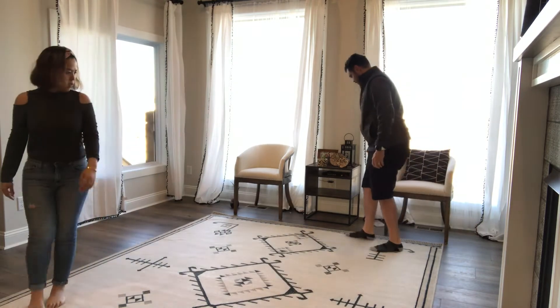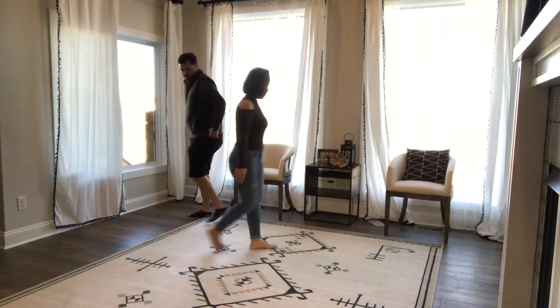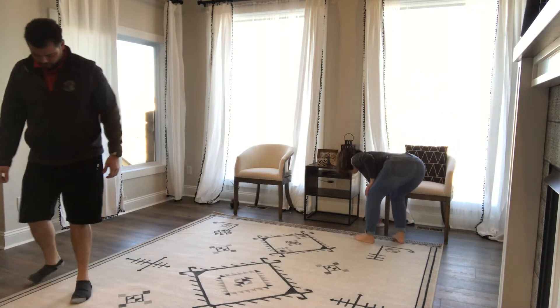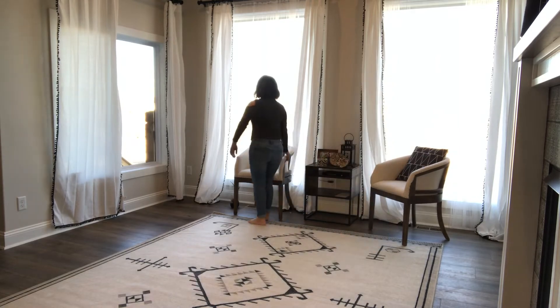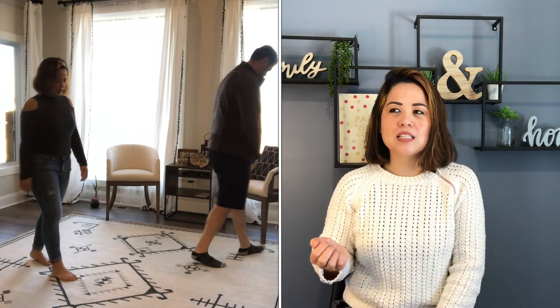Pro tip: you're going to see little corner pockets on the rubber mat and you do not want to place the rug inside that corner pocket. My first impression unrolling it was that it was really thin — it was not fluffy at all. Is this worth it? I wasn't sure yet. It felt like an outdoor rug because of how thin it is. I read that it's an indoor-outdoor rug so you can use it outside and inside. The nice thing is it's UV resistant so it won't fade if you leave it out in the sun.